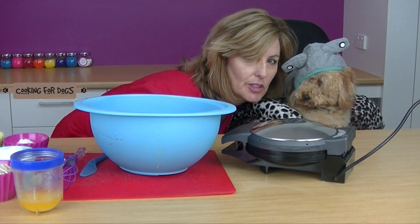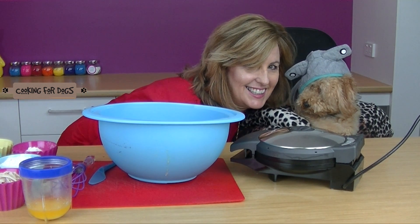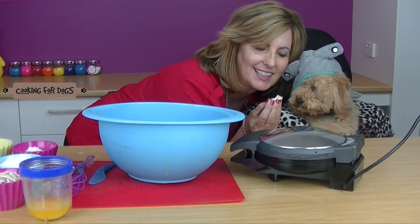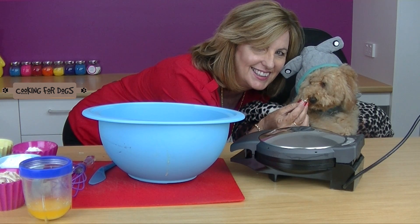Roland, do you like chicken? In fact, when we take Roland's photo, instead of saying cheese, we say chicken, chicken. Do we like chicken? Yes, we do. There we go.